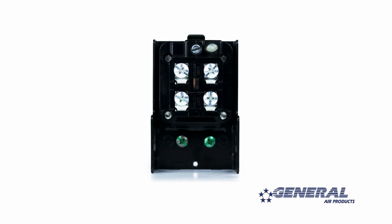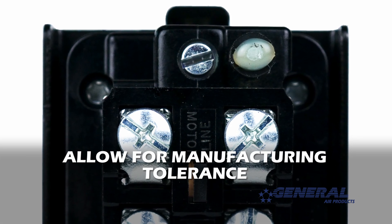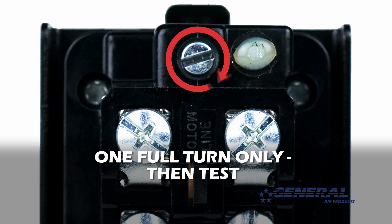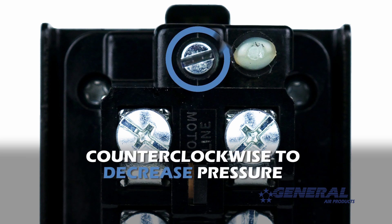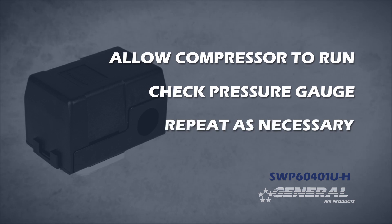To adjust the cut-in and cut-out pressure simultaneously, you need to turn the pressure adjustment screw on the pressure switch. Now remember, adjusting the pressure switch is not an exact science — some manufacturing tolerance should be allowed for. Start by turning the pressure adjustment screw one full turn only. Clockwise to increase pressure, counterclockwise to decrease pressure. Once you've made one full turn, let the compressor run. Check the closest pressure gauge to see where the pressure lands. Simply repeat this process until you reach the desired pressure.